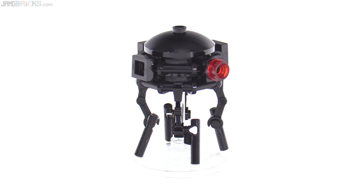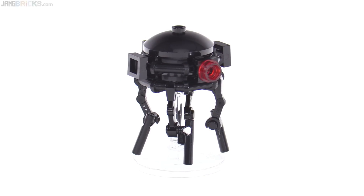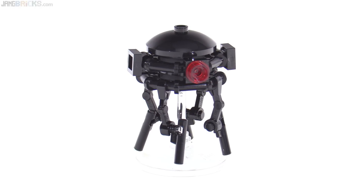The very last thing to look at is a medium-small build of an Imperial probe droid. These fit in well with anything in the original trilogy era, so it's nice to get another one.